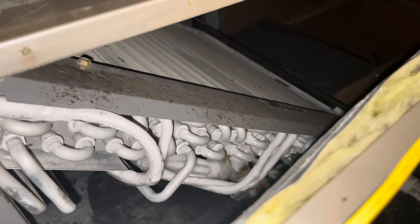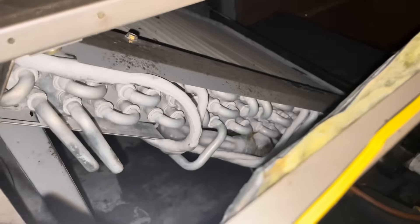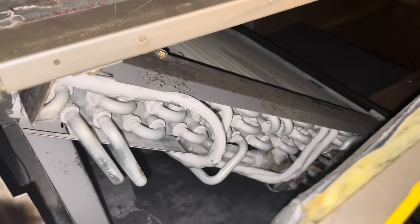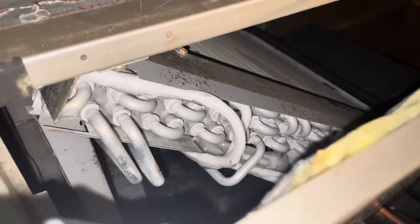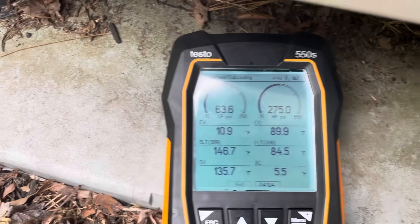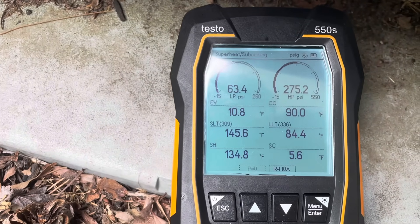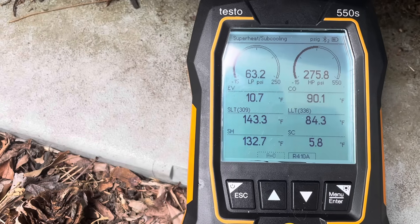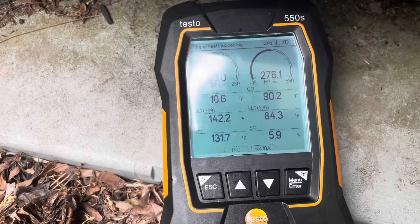I'm going to shift it into heat for a little bit to get all that ice off of there and shift it back — sometimes that frees up whatever's in there. It has happened once in a blue moon. I shifted it into heat for a minute and then back into air conditioning and I have improvement anyway.